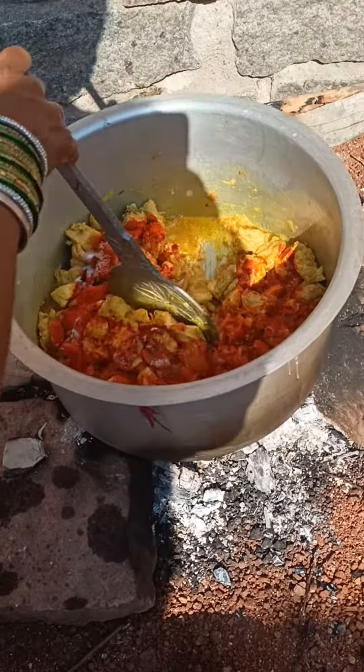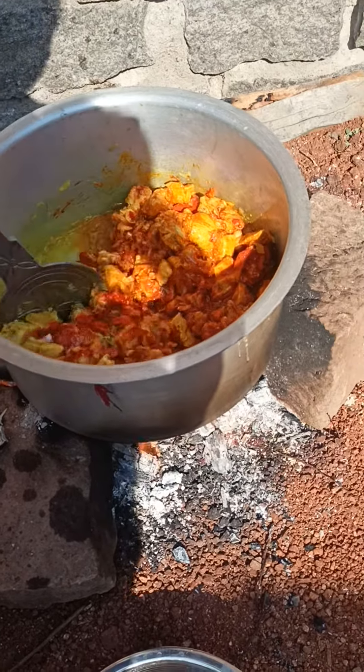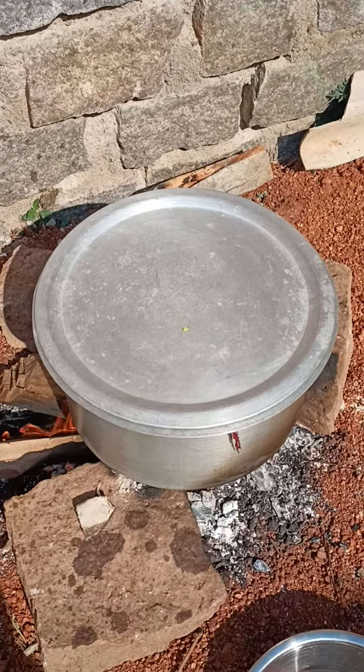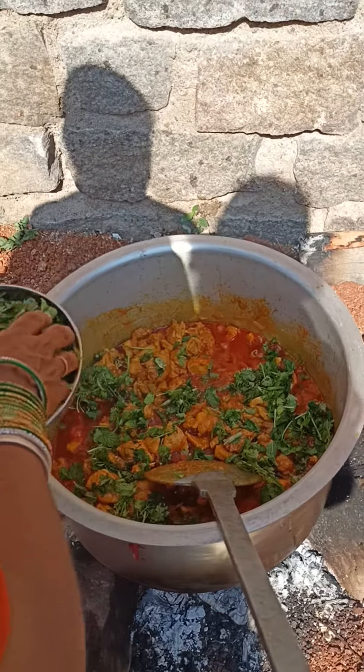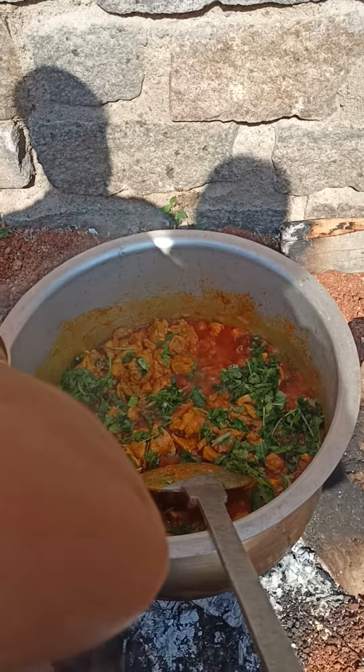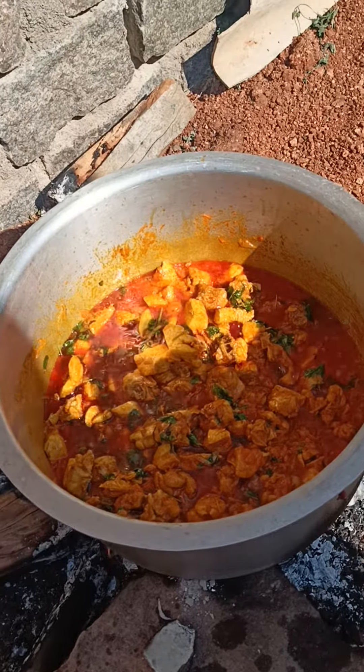This is the mixture of the rice. This is how much rice you need. You can make the rice. This is the mixture of the rice.